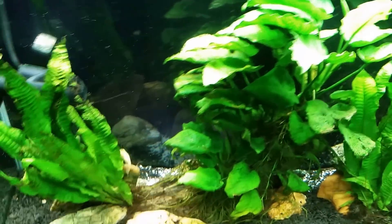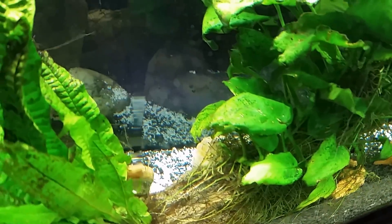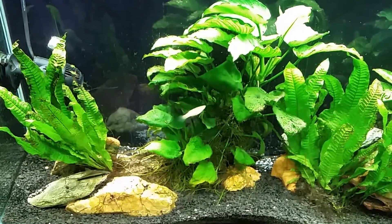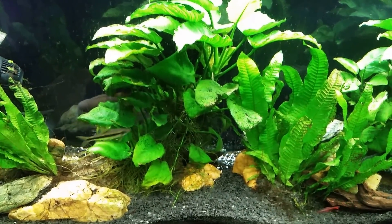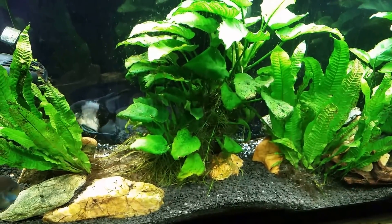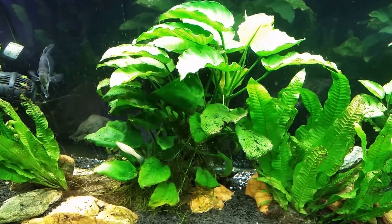Not too bad. You can see them back there, and you can see in the reflection in the glass how much is spread around back there. I think over the next few days they'll get shuffled around enough to settle down into the substrate. Another good thing about this substrate is that it's designed to allow water to flow through it, so even if the eggshells settle down to where we can't see them, water will still flow around them and they'll continue dissolving.